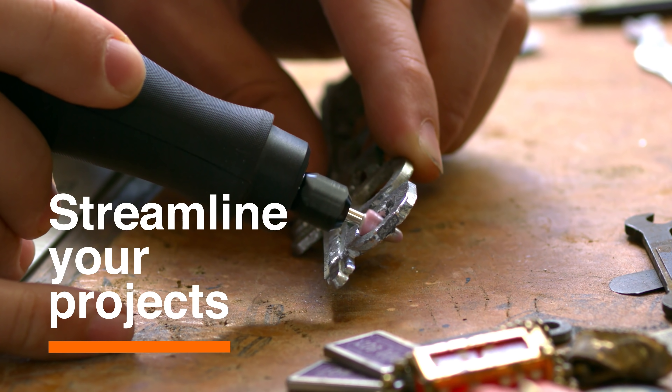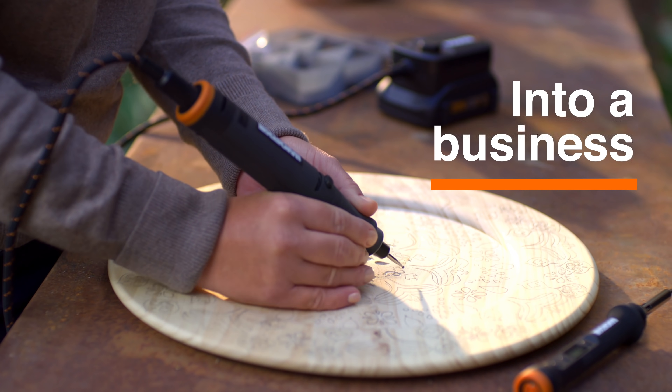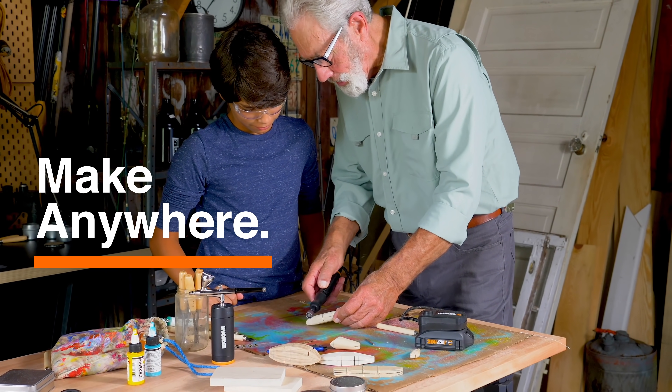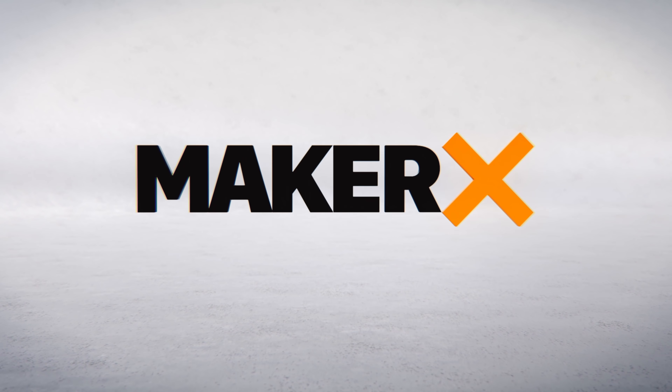So you can streamline your projects, turn a passion into a business, bring your vision to life, and make anywhere. Ready to do it yourself and do it better? Multiply your creativity by the power of X.